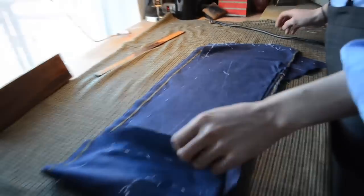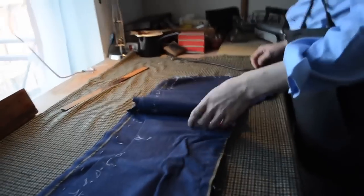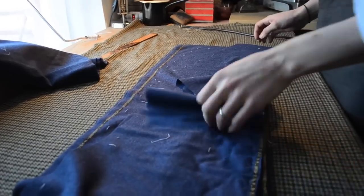All right, so we've machined up our seams — our straight seams and darts — so now I have to press them.